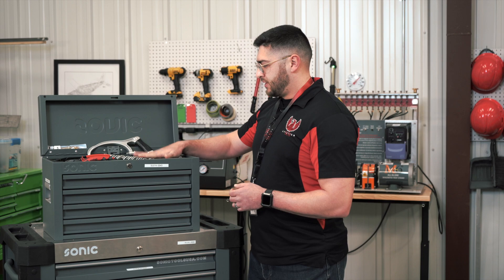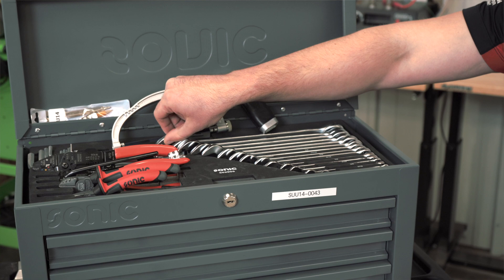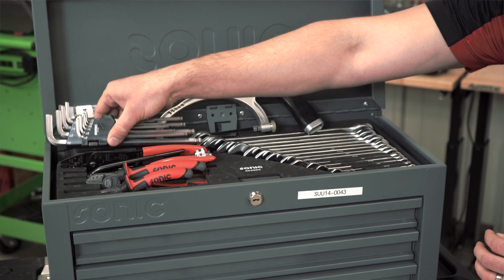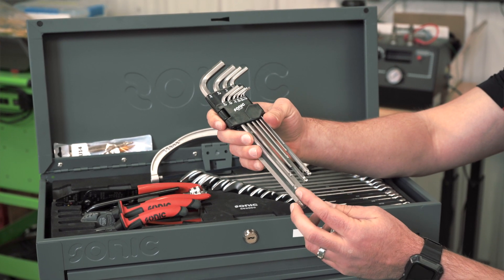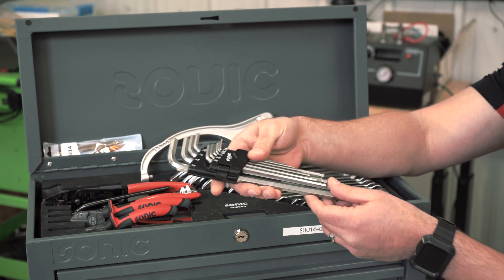We have our general open-end and box-end wrenches here that you will be using on the different engines that we have available to you to work on. And then we have our allen keys. These allen keys are nice because they have rounded ends which allow you to get into specific angles when you may be tight in certain areas on the engine.